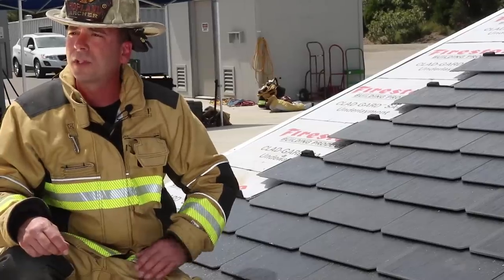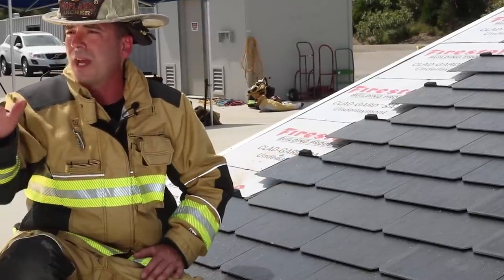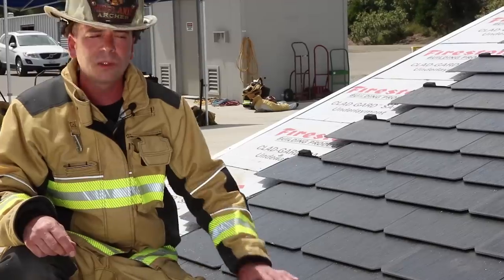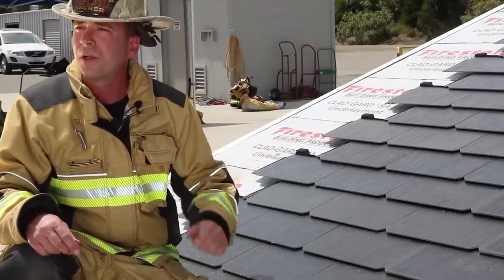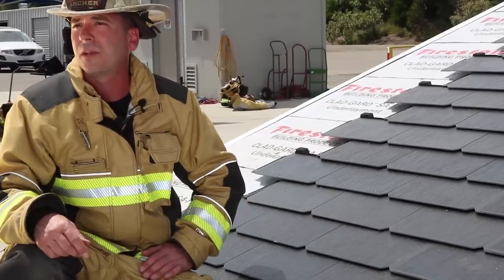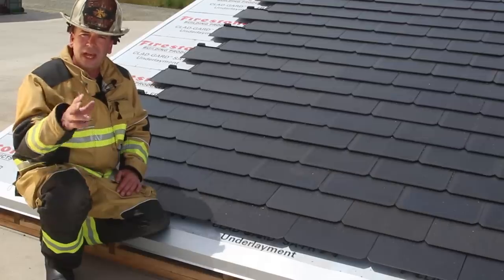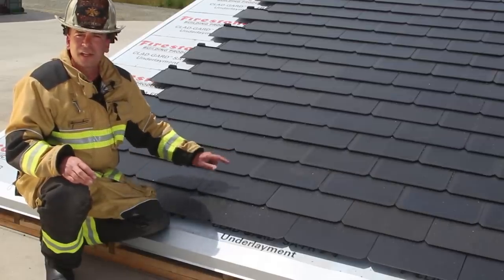Later, Nick Papa is going to show you some various techniques for vertical ventilation when deemed necessary by your department, and we'll talk about removing the Tesla solar roofing tiles in order to sound the roof and to travel on the roof to get to your ventilation location. Let's take a look now at some basic electrical concepts and how they apply to the Tesla solar roof.